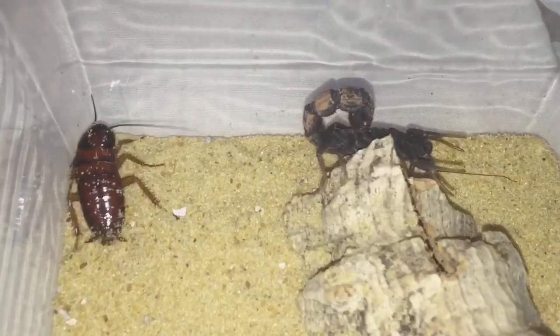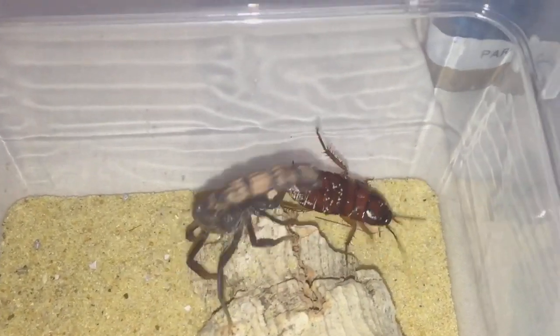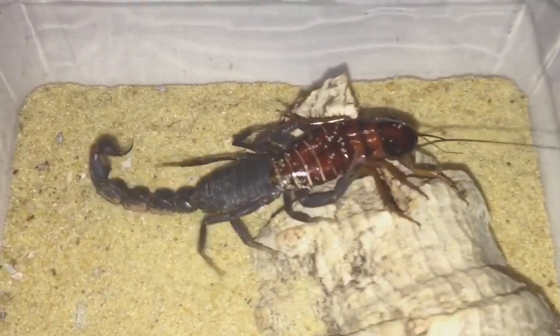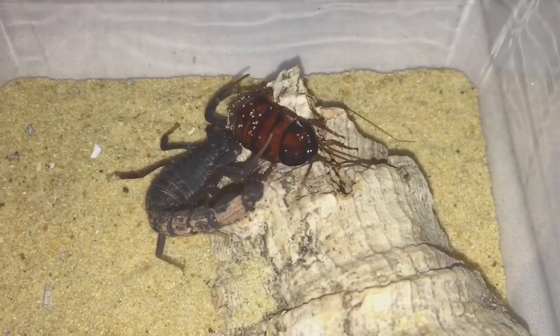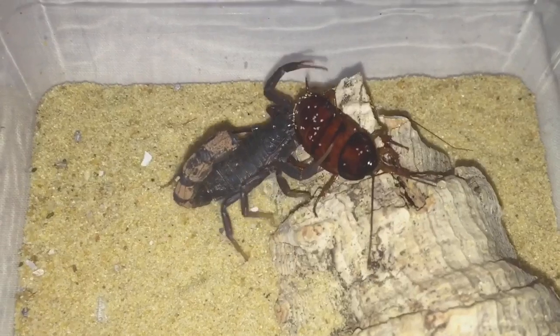And there it is, looking absolutely beautiful. I'll just lift that off really carefully. I'll just get a roach in — here it goes everyone. And there we go.